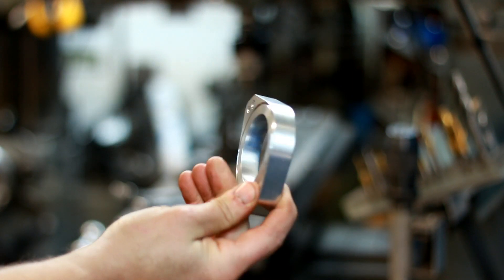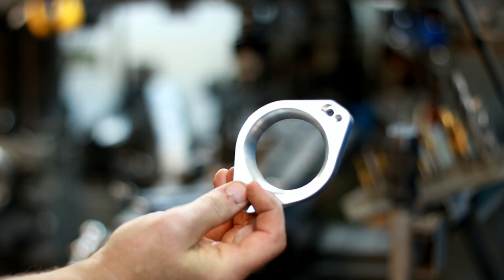Today's project consists of opening the bore on this — the 63mm.